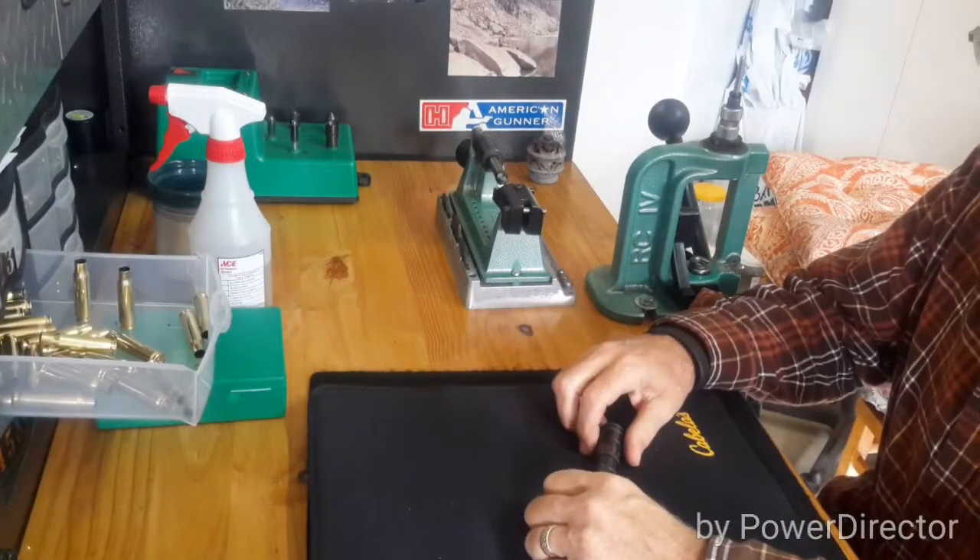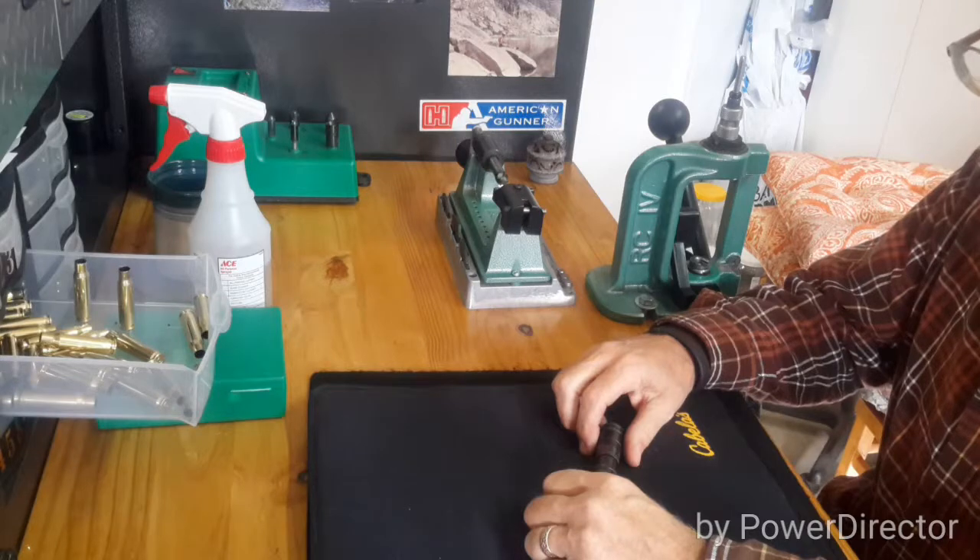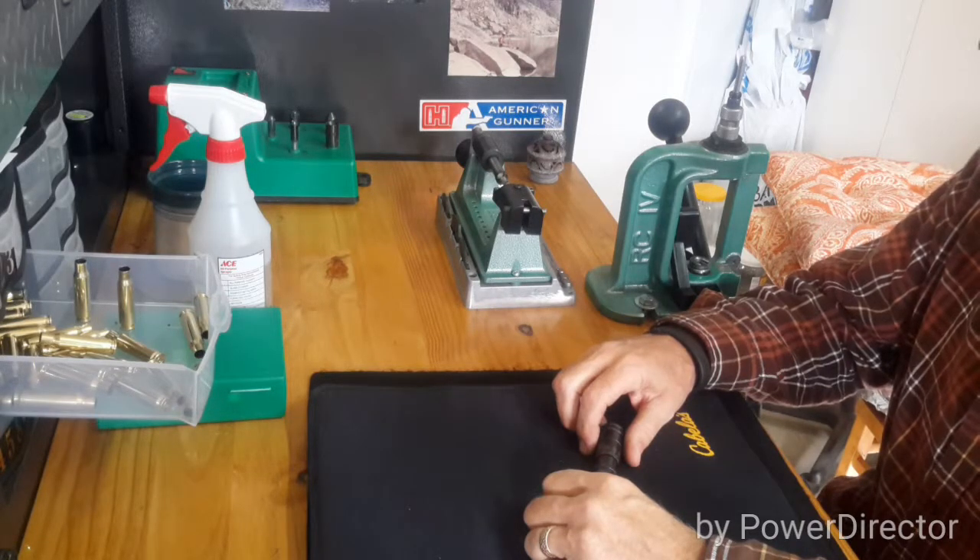Good morning. Today on Rick's Reloading Bench, I'm going to cover how to reload for the .308 Winchester, specifically for my bolt action Remington 700.